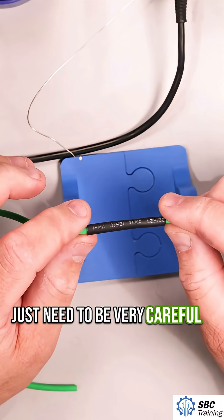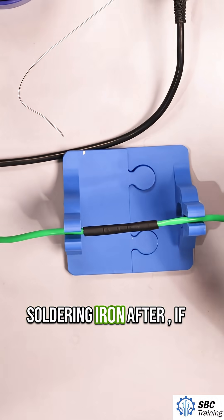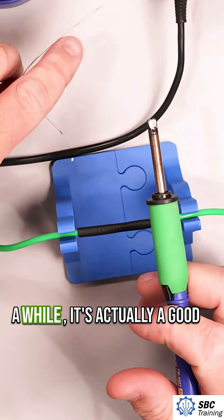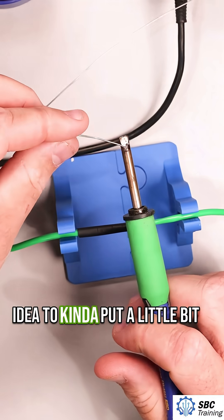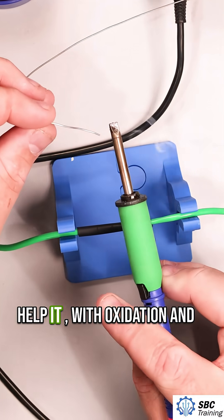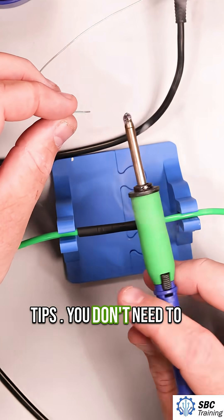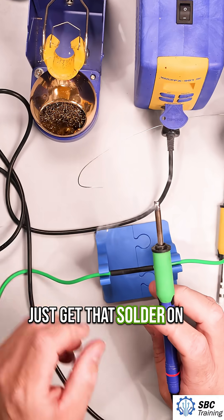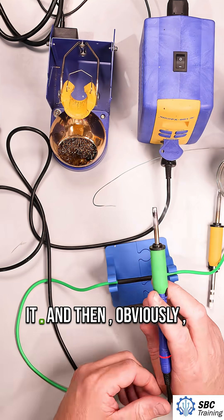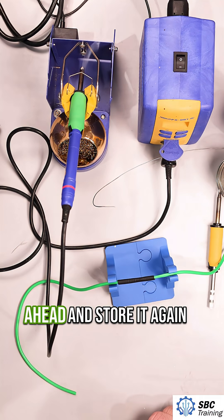You can use a lighter, but you need to be very careful with that. As for taking care of your soldering iron after — if you're not going to solder for a while, it's a good idea to put a little blob of solder on there. This helps with oxidation and prolongs the life of your tip. Just get that solder on there and leave it, and make sure to wait for it to cool down before you store it.